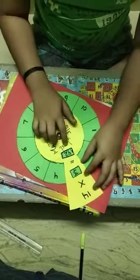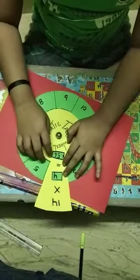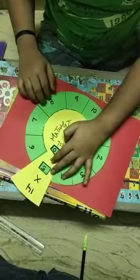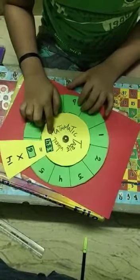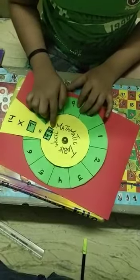Fourteen twos are forty-two. Fourteen fours are fifty-six. Fourteen fives are seventy. Fourteen sixes are eighty-four. Fourteen sevens are ninety-eight.